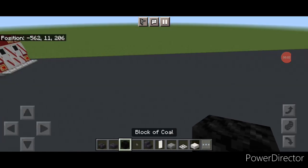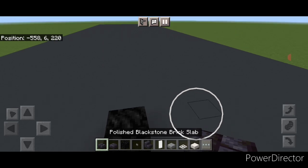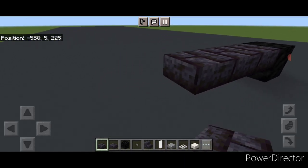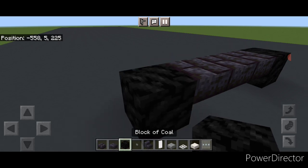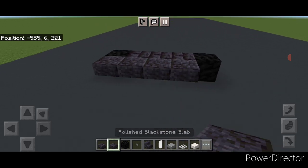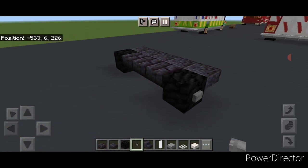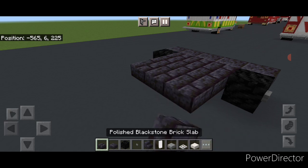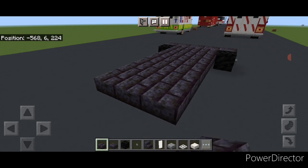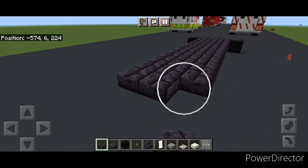We're going to start off with the very front wheels. Come where you want your front wheels and put a block of coal. Then on the inner edge of it on the upper hip box, three blackstone brick slabs and then another block of coal. On the front of it on the upper hip box we're going to put five polished blackstone slabs across. Then we'll put a stone button on each wheel. Then behind this on the upper hip box we're going to go three wide in the middle with blackstone brick slabs and start extending that back fourteen blocks long — so a three by fourteen behind the front wheels.